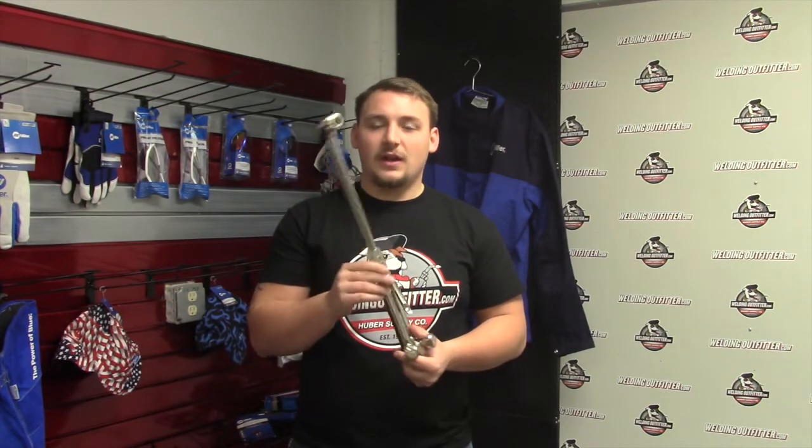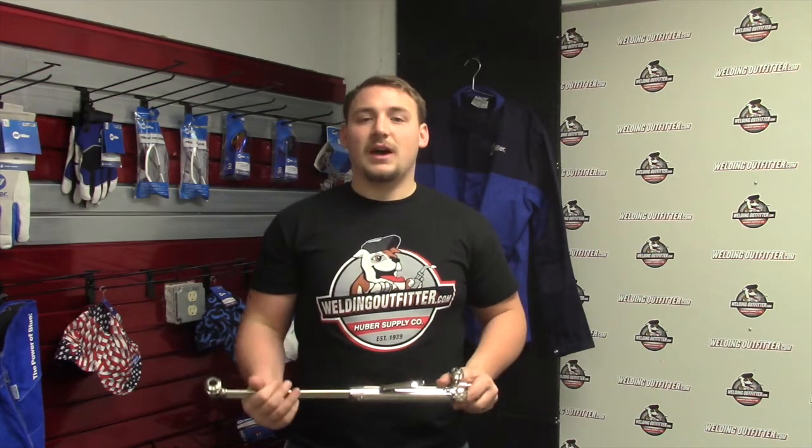We have these torches and many other Smith torches on our site, so check it out. Thank you for stopping by and have a great one.